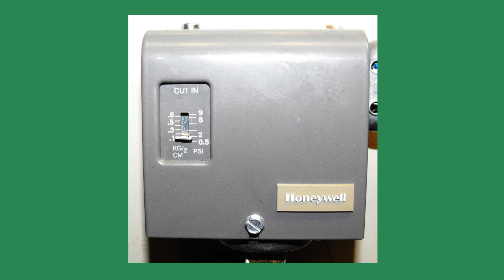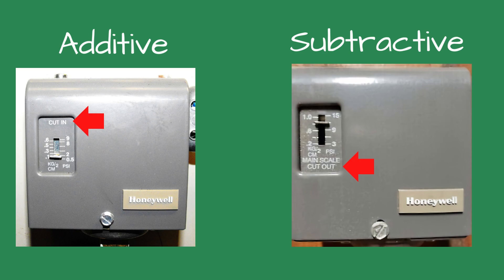Since it does not have a manual reset feature, it should not be used as a high-pressure limit cutout control on commercial boilers. The PA404 controls are available with two options: additive or subtractive.